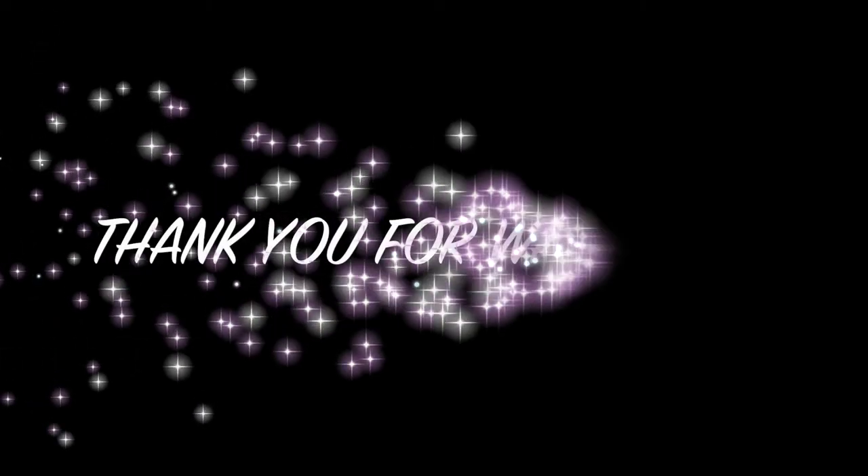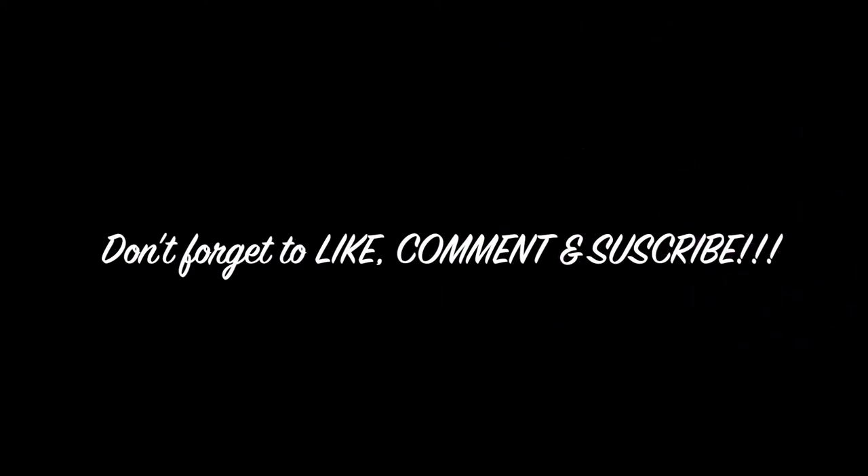This is the end of today's video. Thank you so much for watching — please don't forget to subscribe to my channel and hit that like button if you enjoyed this video. See you next time. Thank you.